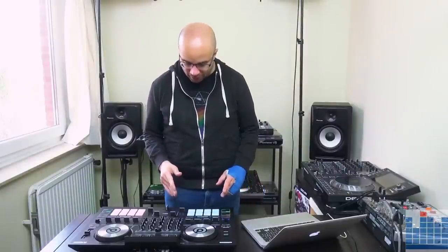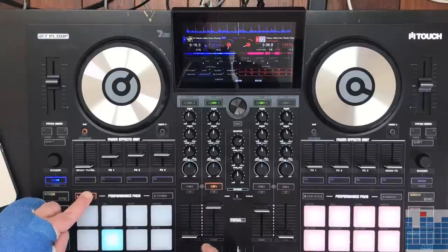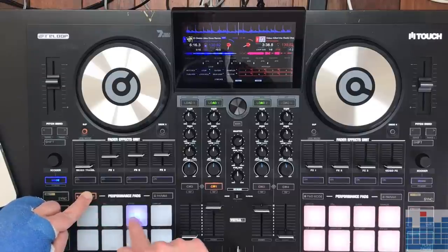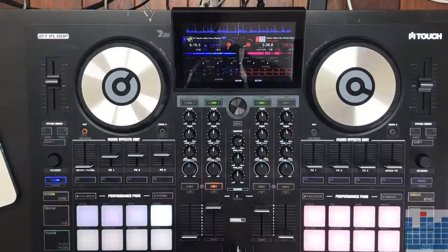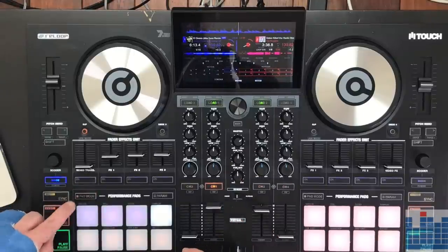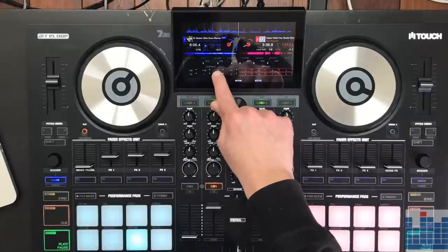Going down, we have the performance pads. Again, you have a combination of screen and pads that you can work with. If you press the pad mode button, you can change the mode of the pads on the controller or on the screen. So you have hot cues, loops, slicer, sampler, cue loop, loop roll, beat jump, and key cue, and a few other things. They sound pretty good — for example, the loop roll you can use the screen as well if you'd like.